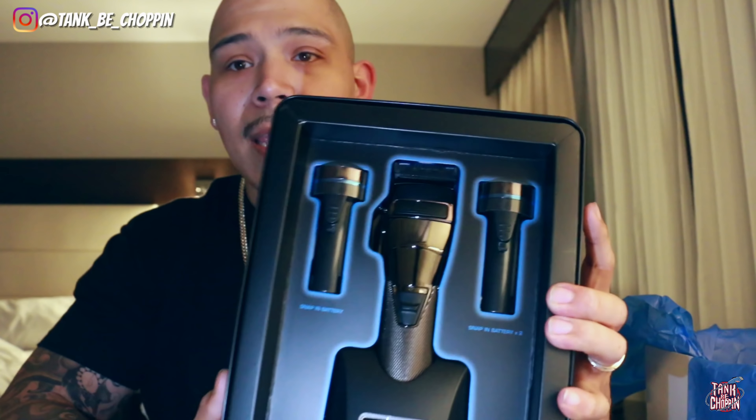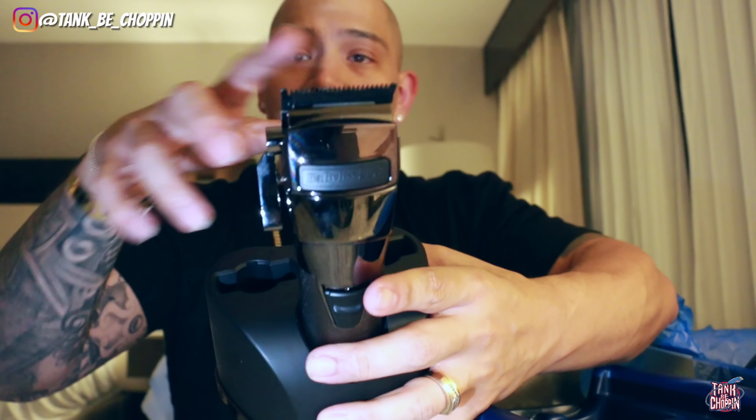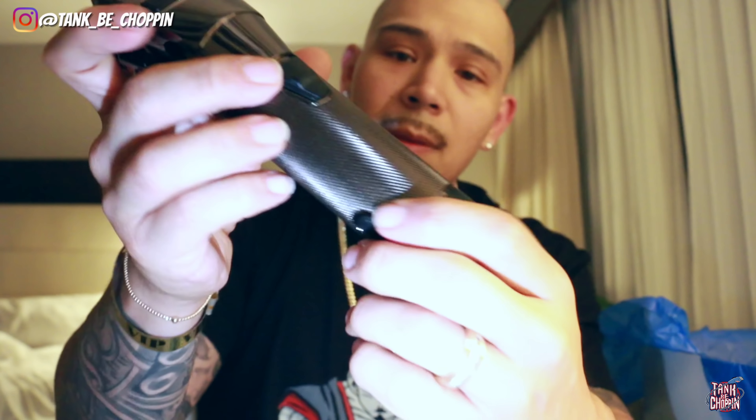Here are the two batteries, the clipper, and we do get a charging dock this time. Here is the clipper and the charging dock — we got the fade blade on here, the click lever. The charging dock has a spot for the clipper and two spots for the batteries. Here are the batteries that go into the bottom of the clipper — you just push it in like so, the battery's in there and it's on. Then you push these two little buttons on the side to take the battery out. Pretty dope.